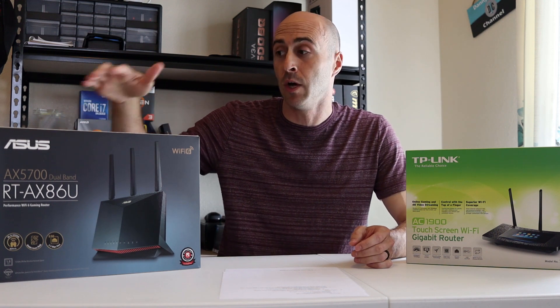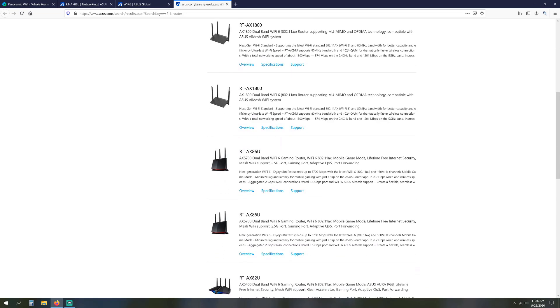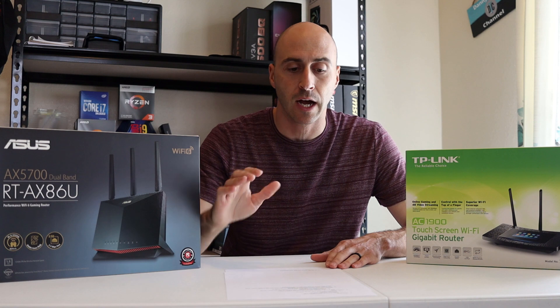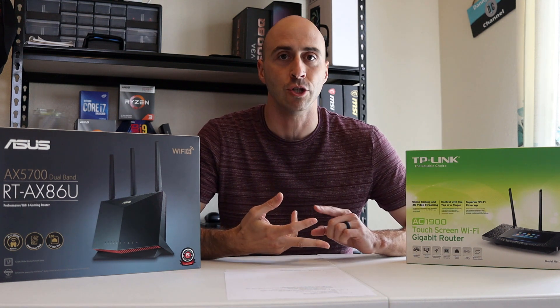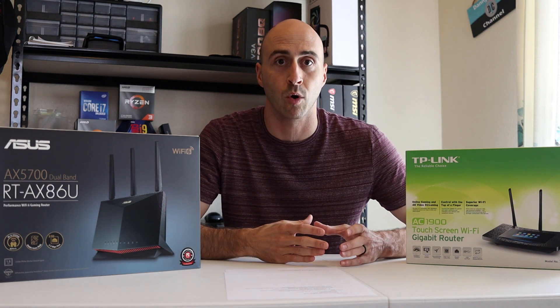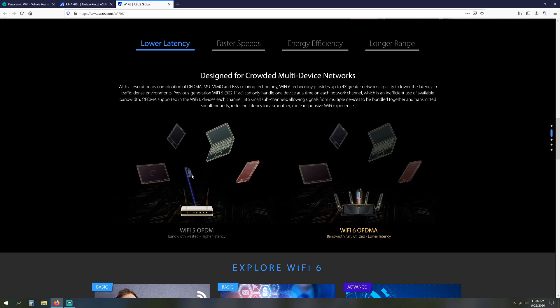There are better budget options available too, including mesh-network-focused models and more budget-oriented options if you don't want to spend a ton. But the Asus AX5700 has been really great. I got it because we have a family of five — three kids, my wife and I — playing video games, using cell phones, watching YouTube, Netflix, all kinds of stuff. We were using a lot of bandwidth and the network was slowing down. Wi-Fi 6 has a great way to allocate bandwidth, almost like trucks delivering packages to each device and coming back for more.